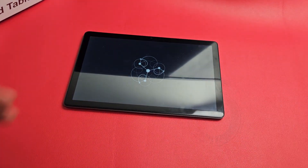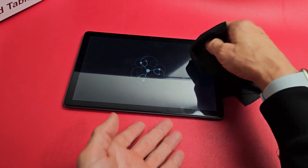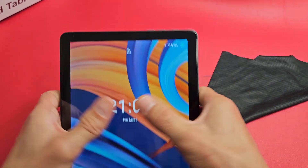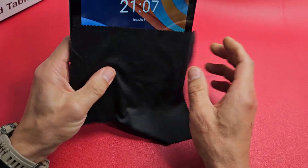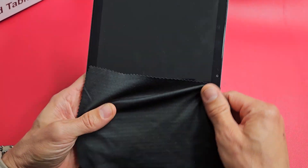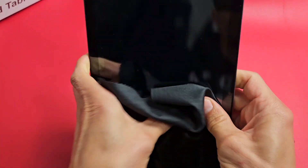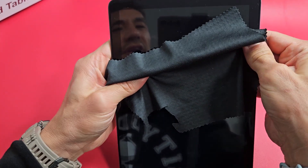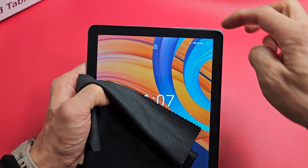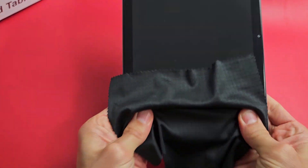If you still have a black screen, the next fix is what I call the massage method — same premise as the tapping. Get your two thumbs and press and massage all over your screen. You can use a cloth if you don't want to smudge your screen. Start on the front, press kind of hard all over, get all the edges. If you hear a little click, right away tap that power button and see if your screen is on. Keep massaging, even on the bottom corners.